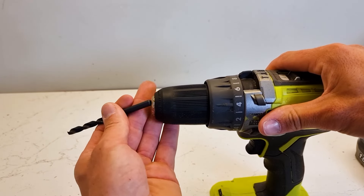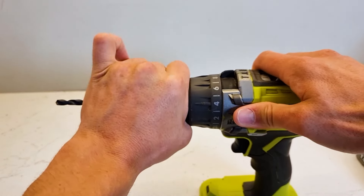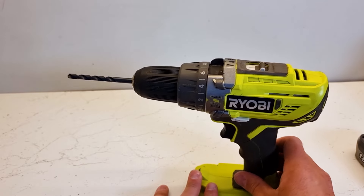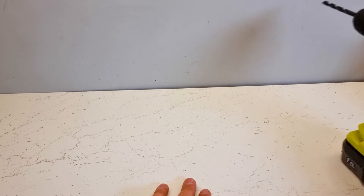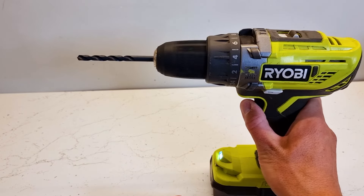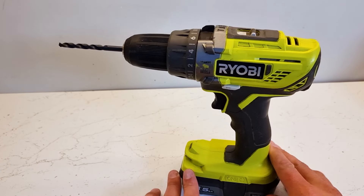To reinsert, simply pop your drill bit back in the chuck and tighten it back up again — that locks the drill bit in place. Now just to check that this is done correctly, put your battery back in and just give the drill a turn and check it runs true. As you can see, that drill bit's running nice and straight, so it's located in properly.